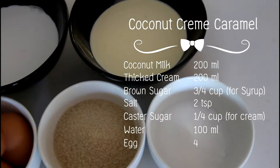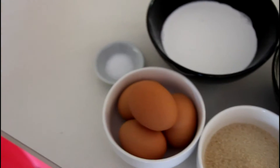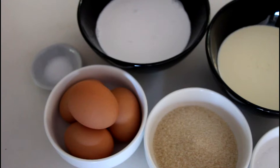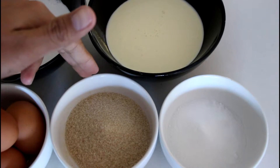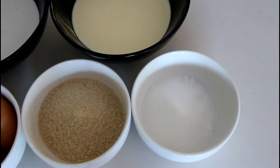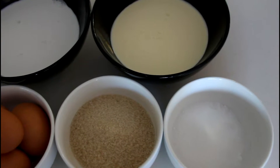Alright guys, let's have a look at the ingredients I'll be using today for my dessert. First, let's go over here — I've got some salt, eggs, over here is coconut milk and thick cream, over here is the brown sugar, and here is caster sugar. It's quite simple really.